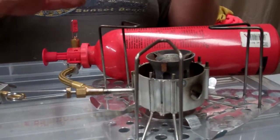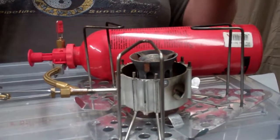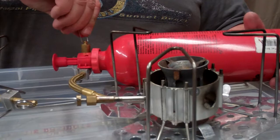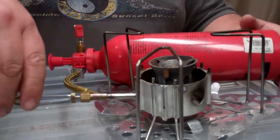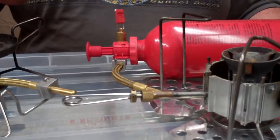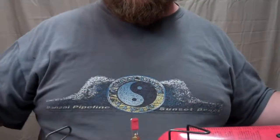Once that's done, on just the Dragonfly you're going to go ahead and turn on your valve all the way open and I always back it off a quarter of a turn. Then I'm going to go ahead and turn on my simmer valve. On the Whisper Lights or all the other stoves, you're going to just turn on the main valve for just a couple seconds. This one happens to have the simmer valve.